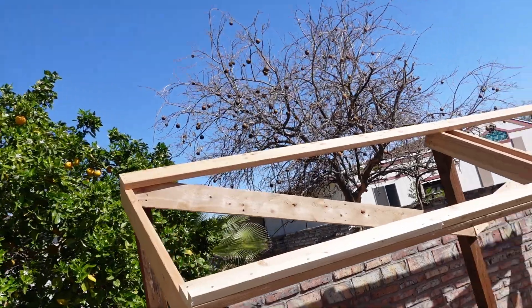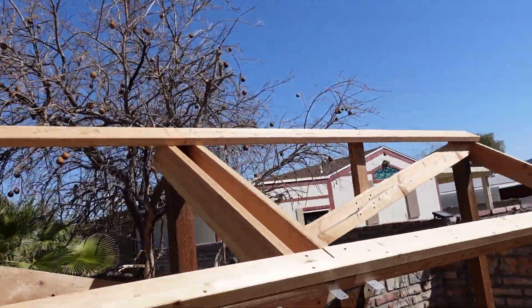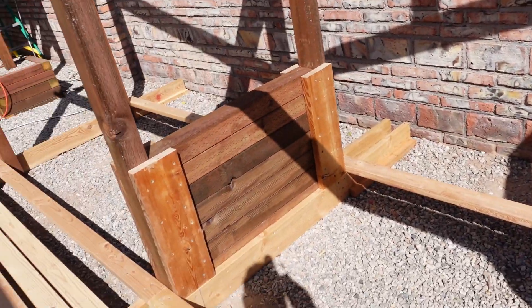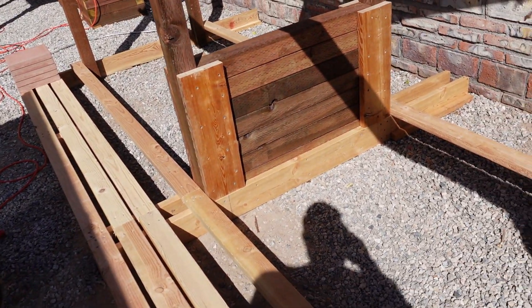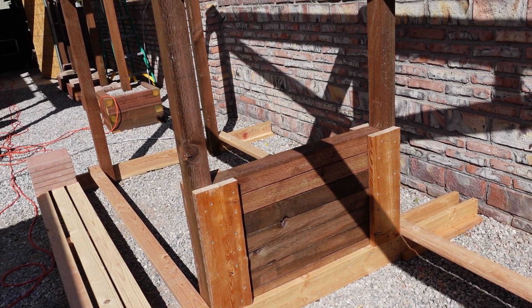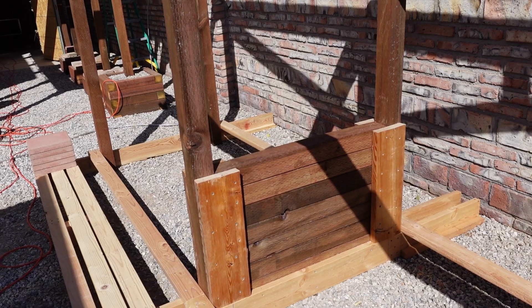Here it is with some additional cross bracing in place. Remember that really warped board I showed you yesterday? That's it right there, along with the last other one that I had left.